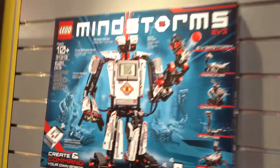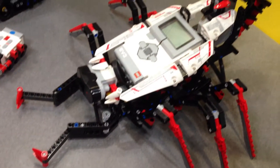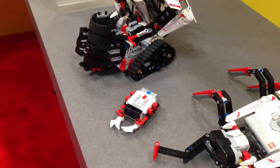The brick is actually a lot more powerful than the brick for the NXT 2.0. It's running Linux, so it's very hackable. It's got an ARM 9 processor. It's got a USB host, so you can plug in a Wi-Fi dongle and connect your robot to the internet. And it's got tons more memory — 16 megabytes of flash and 64 megabytes of RAM, plus an SD card reader that can accommodate 32 gigabytes.